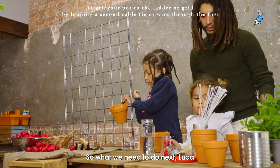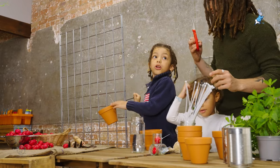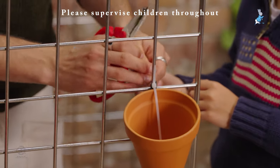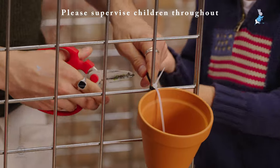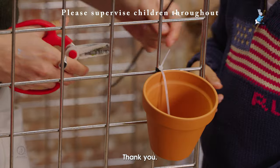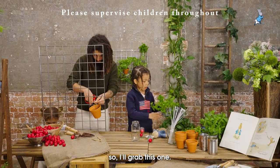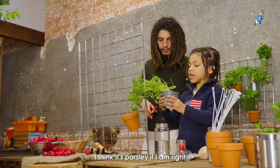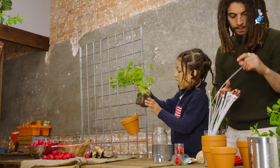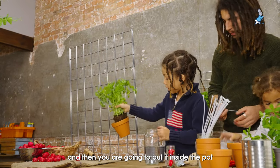We're not done yet. So what do we need to do next, Luca? We need to cut the cable ties first and then put the pots in. Now it's time to put the pots on. I'll grab this one, which I think it's parsley — yes, it's parsley. I'm going to do that, and then you're going to squeeze, squeeze, squeeze. Then you're going to put it inside the pot.